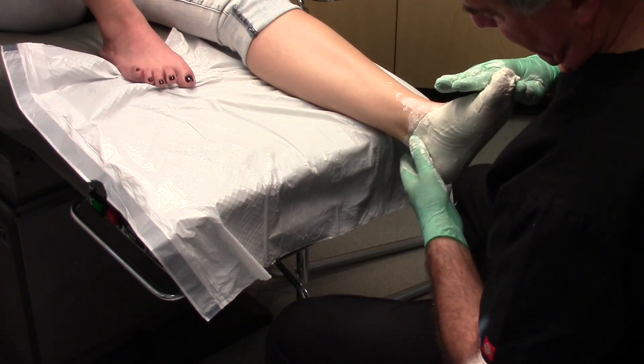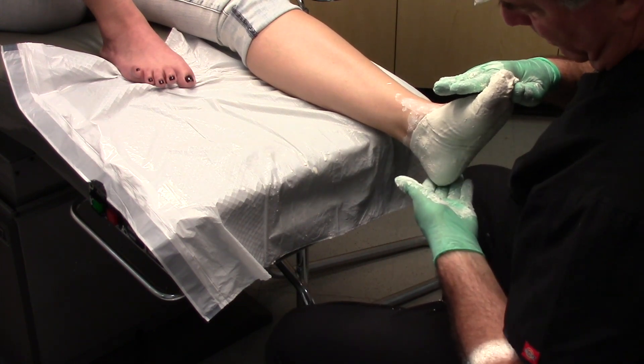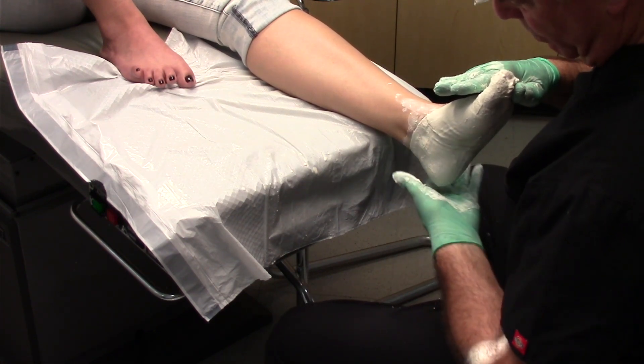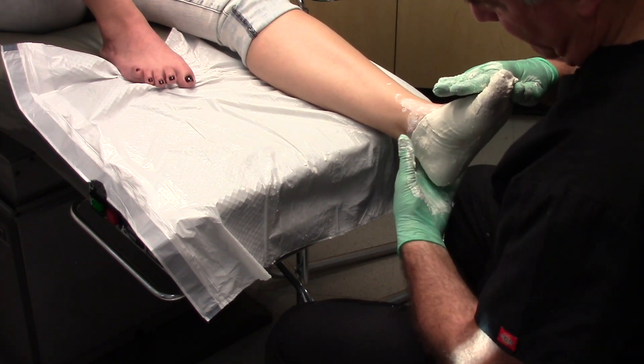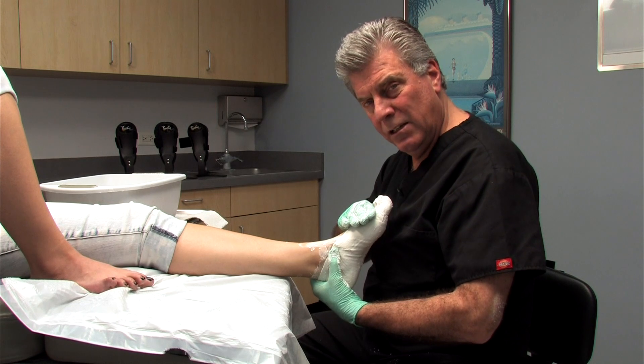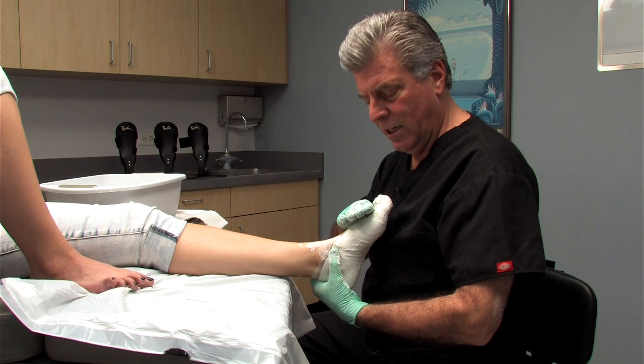Note there are no significant wrinkles or bunching. The heel of this cast has no redundant plaster — it's all been molded through the back of the cast and off the weight-bearing surface. This assures that the interior of the cast is smooth and captures the anatomy of the foot accurately.